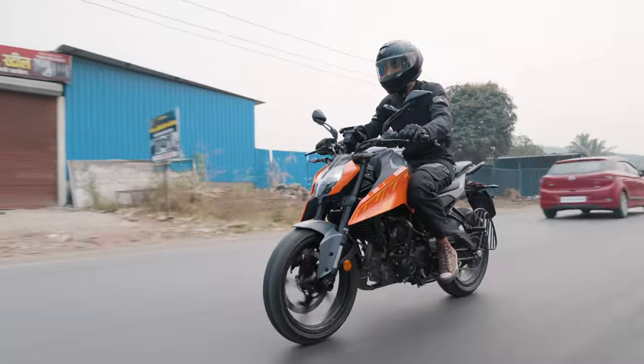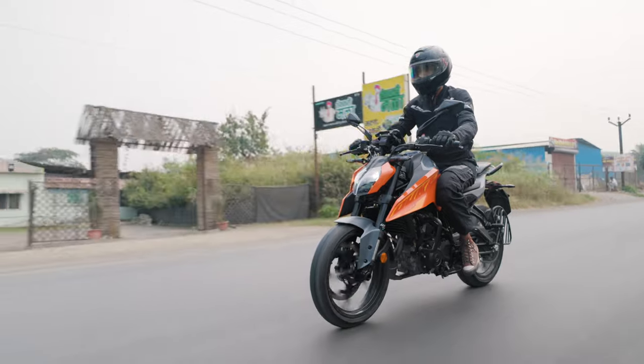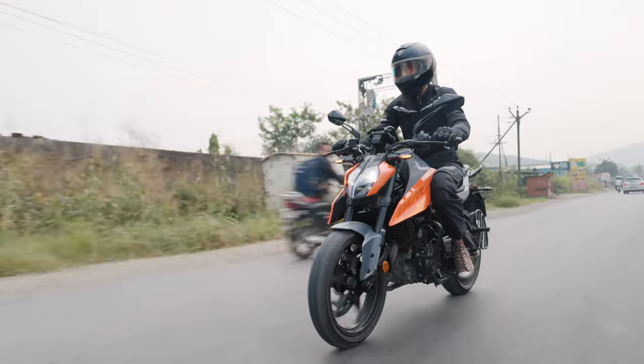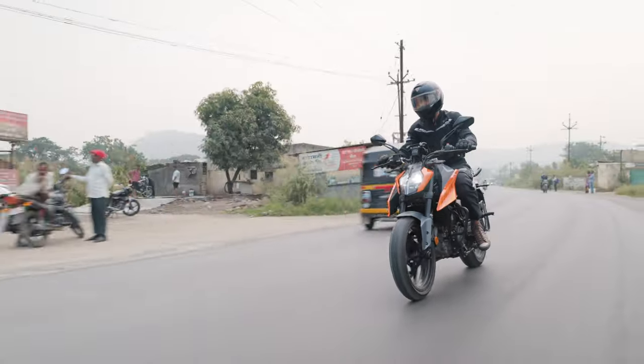Pin the throttle and the Duke 250 accelerates in proper Duke fashion all the way up to its rev limit. Pair this with its 8 kg diet and the new 250 feels like a completely different animal to its previous generation — it's faster, more nimble, and most importantly, less scary.